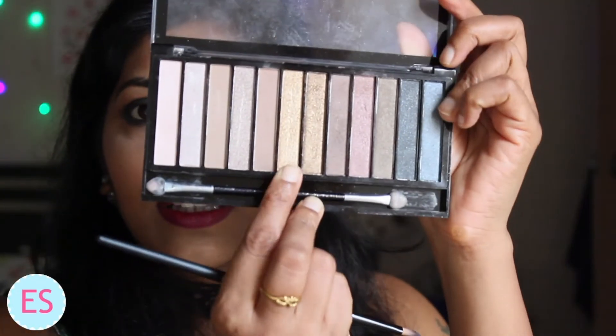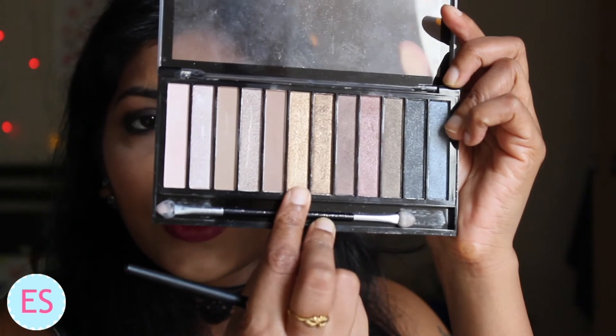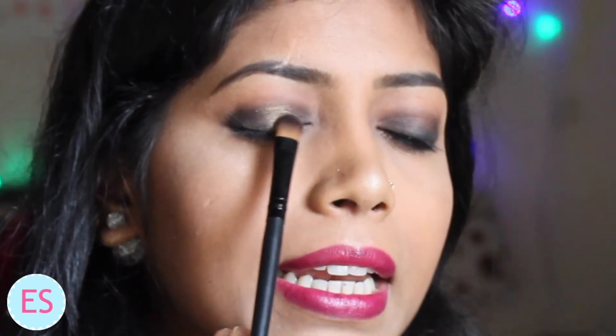If you are planning to wear this to a party and want a more glamorous look, you can add a little bit of glitter to the smokey makeup. I will be using the Makeup Revolution Iconic Palette 1 and applying the golden shimmer colour only in the middle of my eyes — just dab a little bit on the middle of your eyes and it will add a very nice touch of glitter.